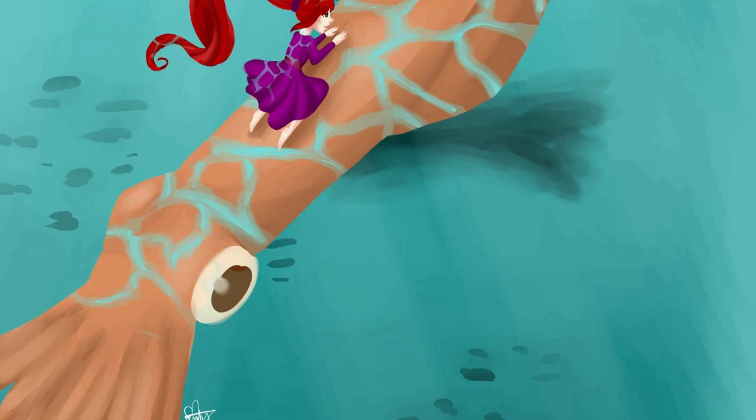Hey my squidlings! Welcome back to another video. I hope you're having a squidlicious day. It is Katie here and I'm going to be following a digital art tutorial. I'm not going to be following just any art tutorial — I'm going to be following my friend Queen Krisu's art tutorial, and she guarantees that you're gonna be able to draw perfectly every time, so I'm really excited to figure this out.